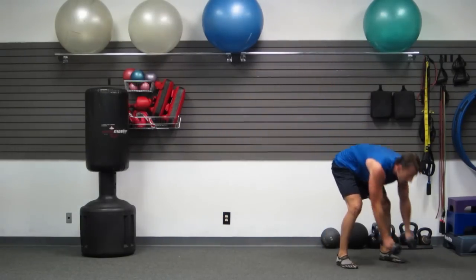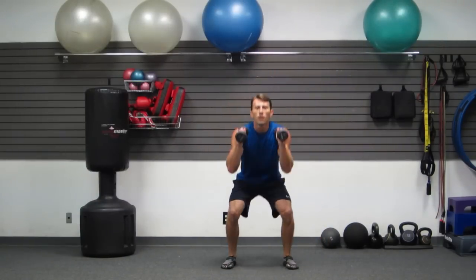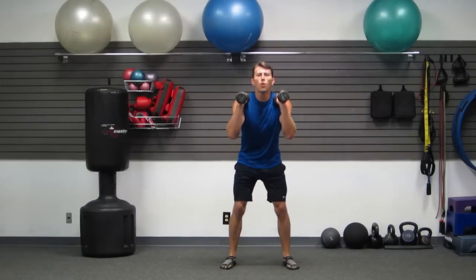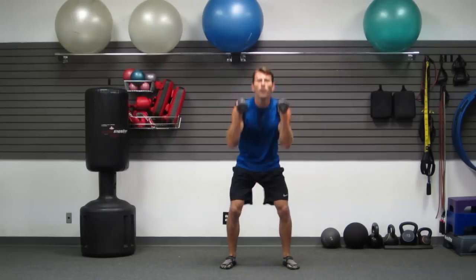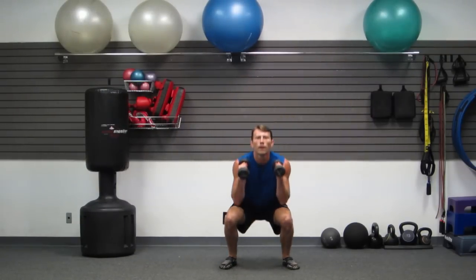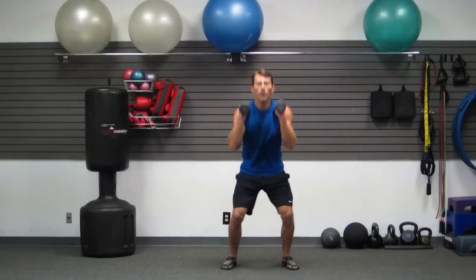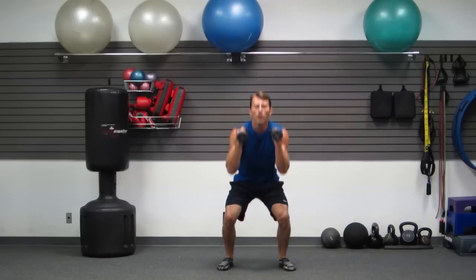Grabbing the dumbbells — last time through. Five slow squats: 1, 2, 3, 4, 5. Now five fast — go: 1, 2, 3, 4, 5. Five squat jumps — go: 1, 2, wake your butt, 3, 4, 5.